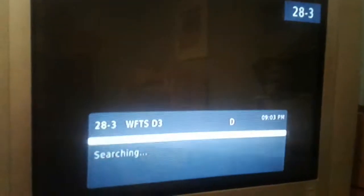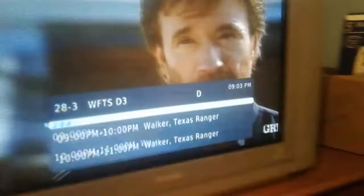I basically saved this TV from being tossed in the dump, even though it works. Sometimes when you turn it on the picture cuts out and you have to turn it off and turn it back on again, but it's okay for what it is.